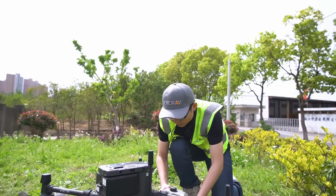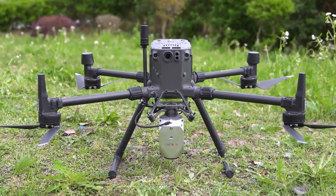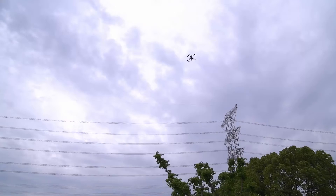The AA450 can be directly installed on a DJI M300 drone via the Skyport design, and the flight duration is around 30 minutes per flight.